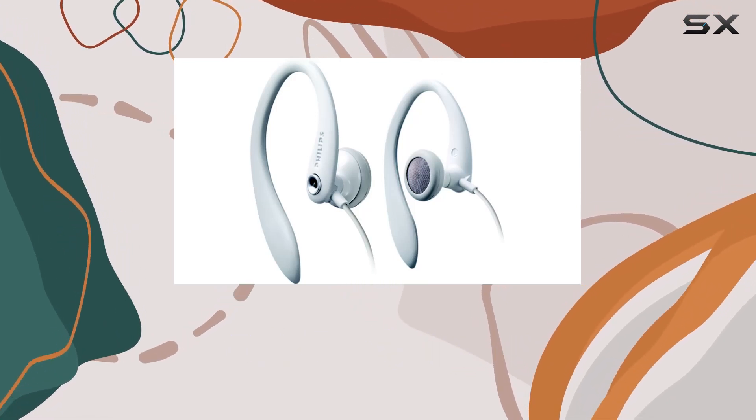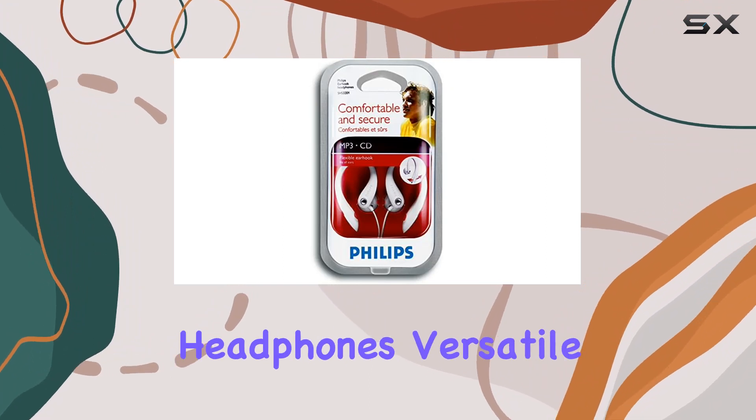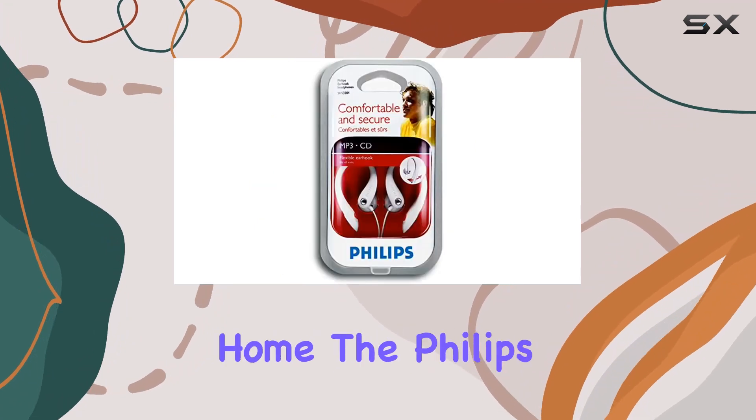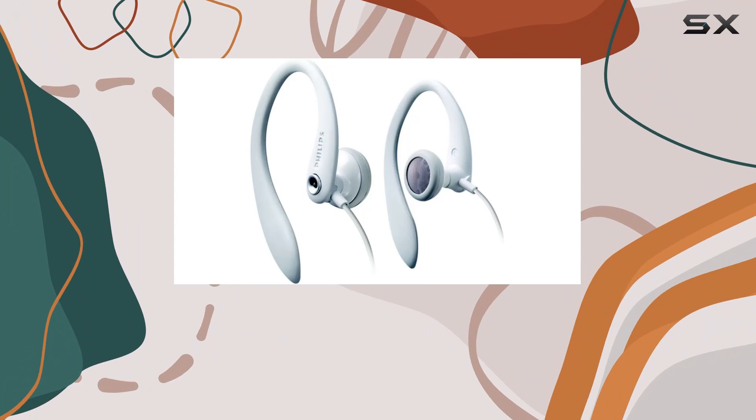The 3D flexible earhook ensures a secure fit in all your sizes, making these headphones versatile for various users. Whether you're on a run, hitting the gym, or just relaxing at home, the Philips Earhook Headphones provide best-in-class performance and optimum sound quality.